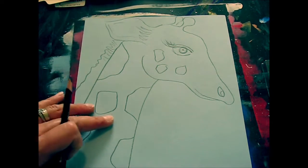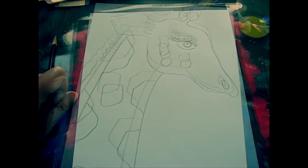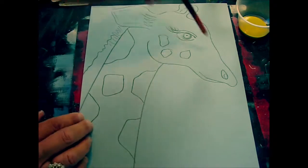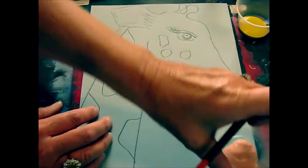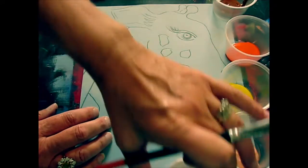Now it's your turn — you're going to start drawing your close-up of your giraffe's head. Once you've got your giraffe drawing, we're going to paint the background before we do the spots and the patterns using a double loading technique. I'm going to give you a variety of colors: peach, yellow, orange, brown, and white.